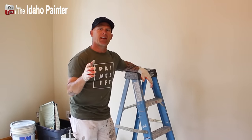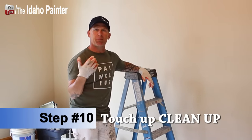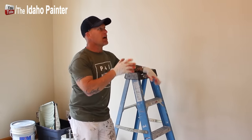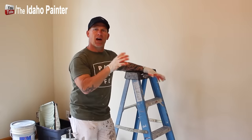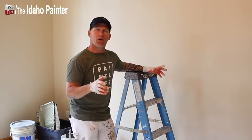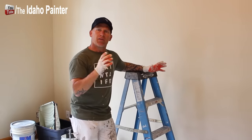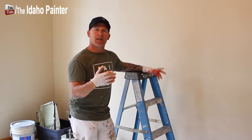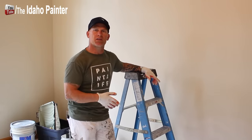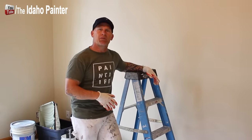The final step, step number ten, is touch-ups and clean-up. I've got two coats on the walls, so that's done. I do all my cut-ins around doors, windows, baseboards, and ceilings in one heavy coat, so I just need to go back and look for touch-ups in those areas. Then I'll pick up all the drop cloths, clean my brushes and rollers — that's a very fast, easy process that'll only take about 10 to 15 minutes.